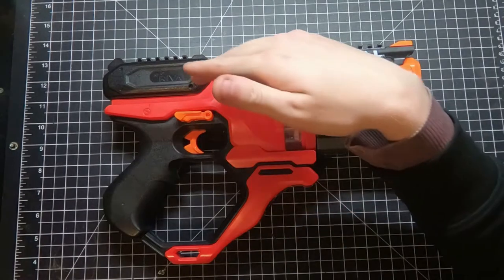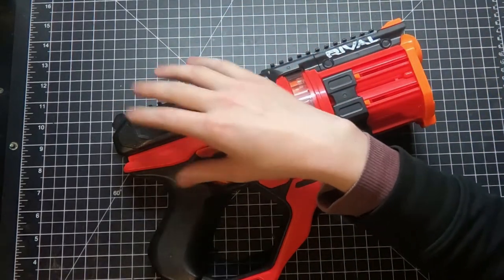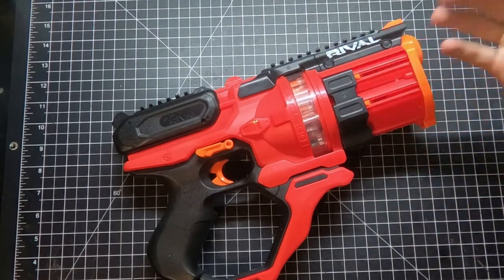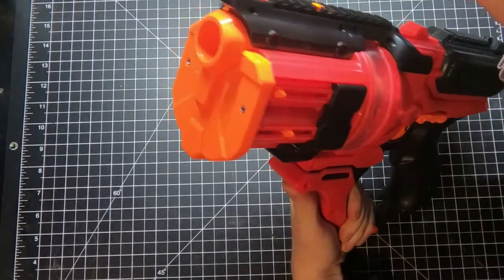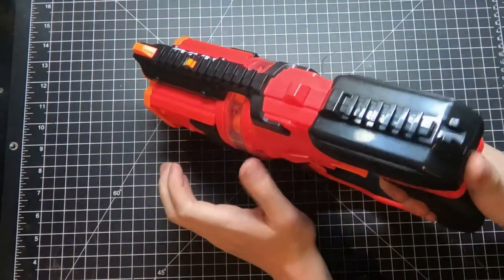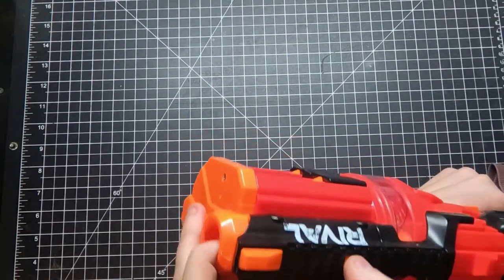There are just better rival blasters out there. The internals are not a Chronos variation — they're not set up like a Chronos at all. Upgrade potential is limited: you can probably swap the spring to shoot harder, but no one's likely to convert this to shoot anything besides rivals, since the rotating piece isn't long enough for half-length darts.